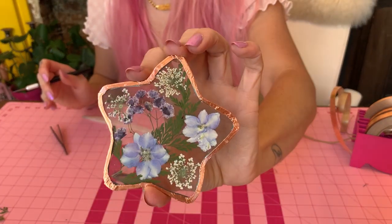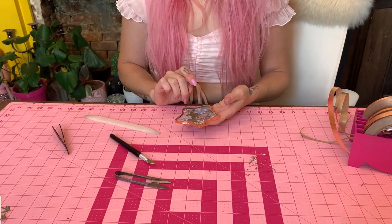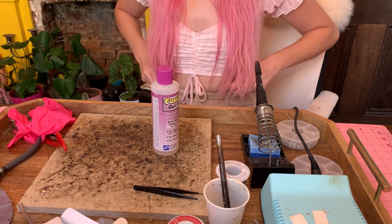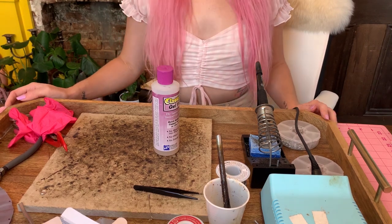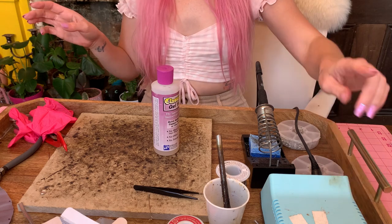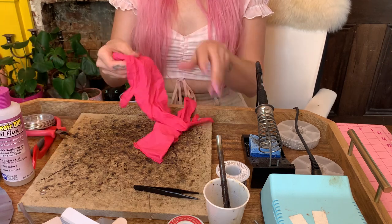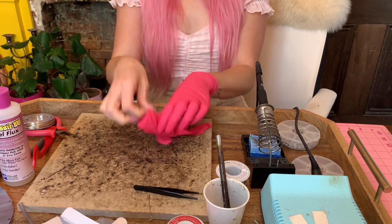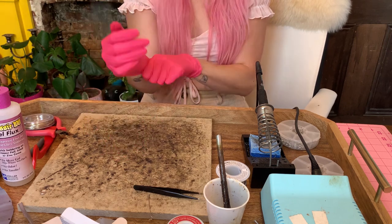I'm pretty happy with that. Now let me get my soldering set up and we will finish this up. Always wear your safety glasses and do this in a super well-ventilated area, with a fume extractor if you have one. I like to solder outside when the weather's nice. I'm turning my soldering iron on to heat up. I wear gloves when I solder to keep lead off my hands and flux off my hands. I'm going to make a whole video about stained glass safety because it's super important so you don't get lead poisoning.